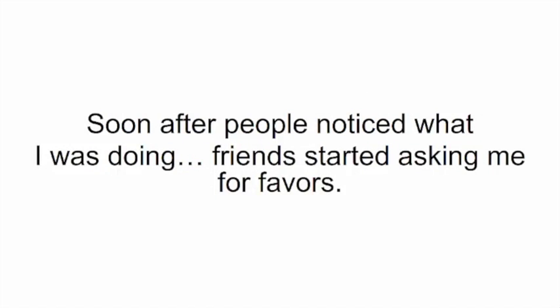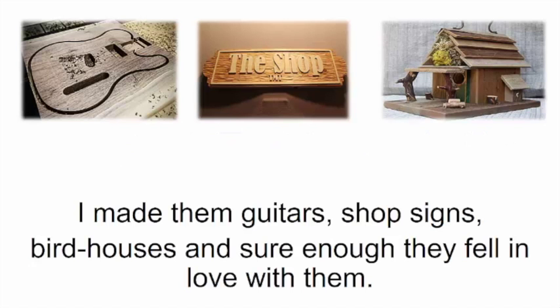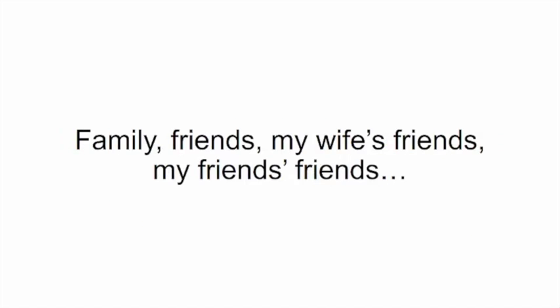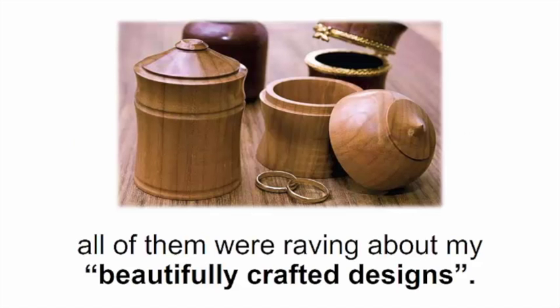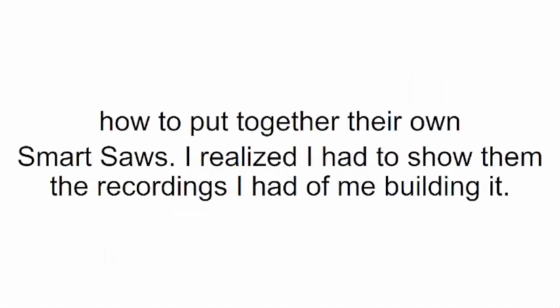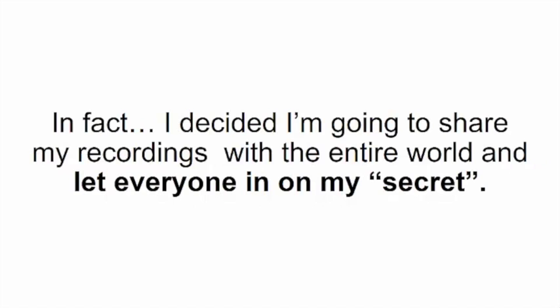He asked me to make him a mailbox like mine, and I did. Soon after, friends started asking me for favors — I made them guitars, shop signs, birdhouses — and they fell in love with them. Things got a little crazy. I felt like I was becoming some kind of local celebrity. Family, friends, my wife's friends, my friends' friends — all of them were raving about my beautifully crafted designs. It wasn't long until everyone wanted to know how to put together their own smart saw.